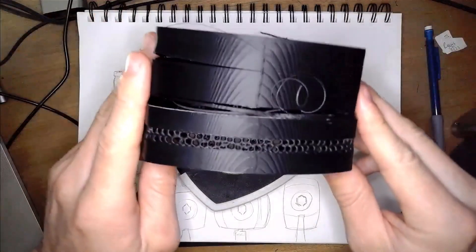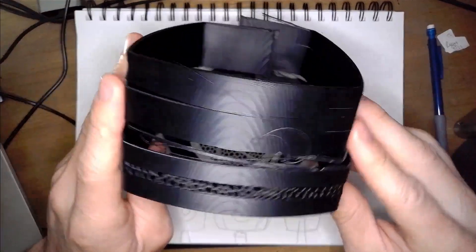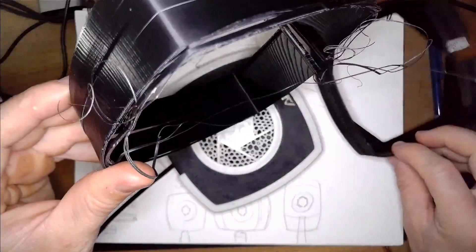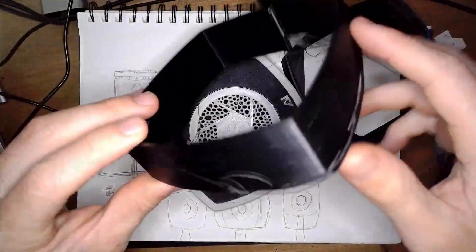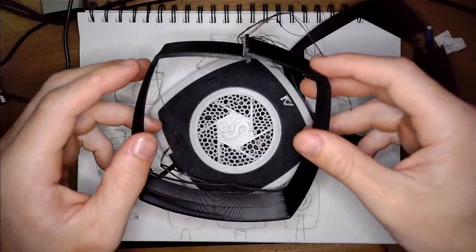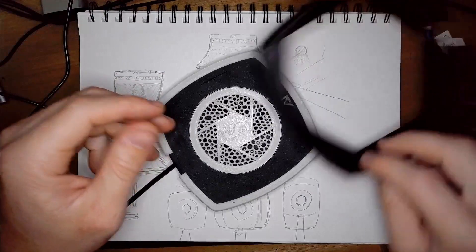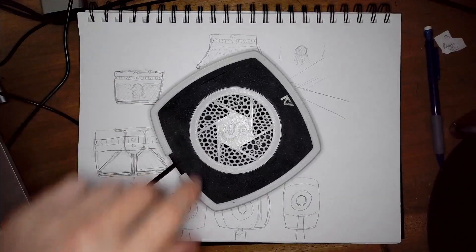I switched to black ABS instead of white PLA because I thought this was going to be a finished model, and that was a failure — ABS is much harder to print with, and the only working printer I have right now is that terrible GTEC that I keep complaining about. So this model is a fail and I'm just going to toss it. I'm going to make some adjustments to the model and print again.